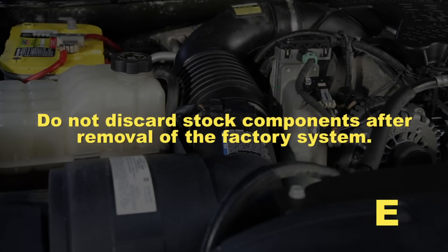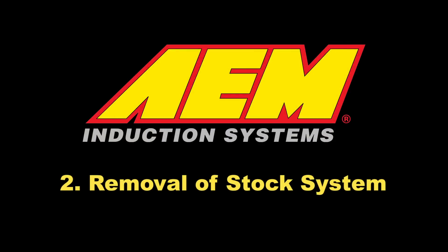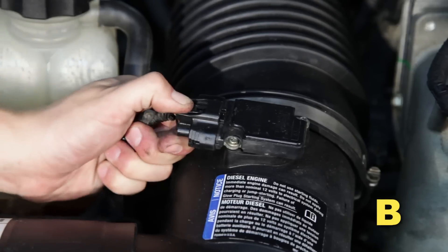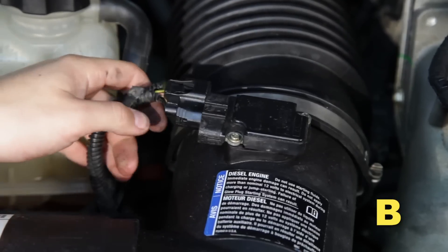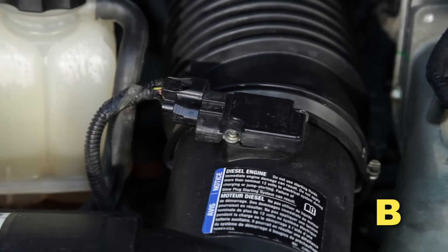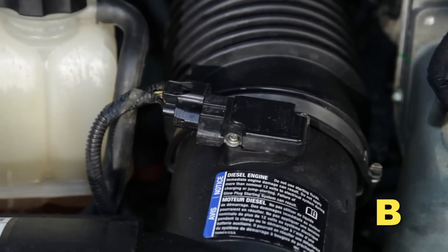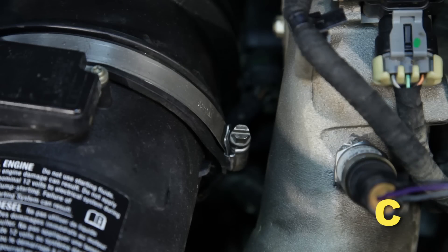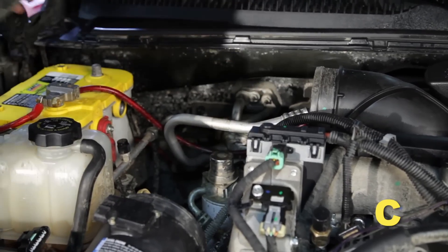Do not discard stock components after removal of the factory system. Open the vehicle hood. Depress the snap tab on the MAF sensor connector and pull it to disconnect the harness from the sensor. Loosen the two hose clamps retaining the stock intake tube at both ends and remove the tube from the engine bay.